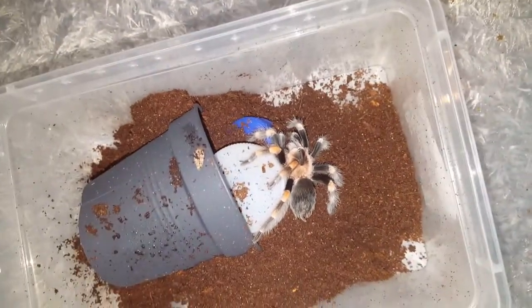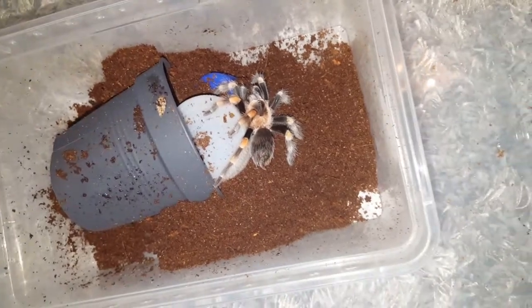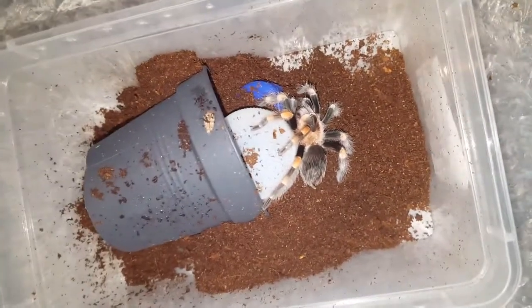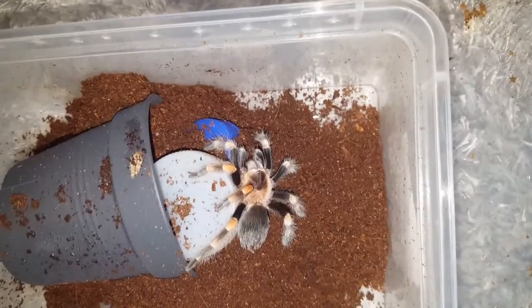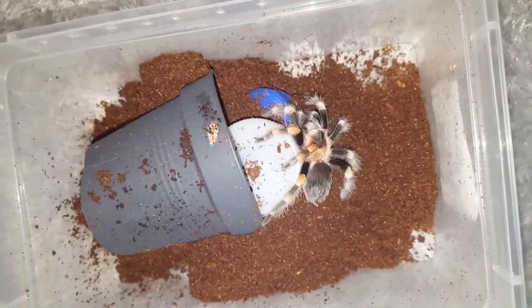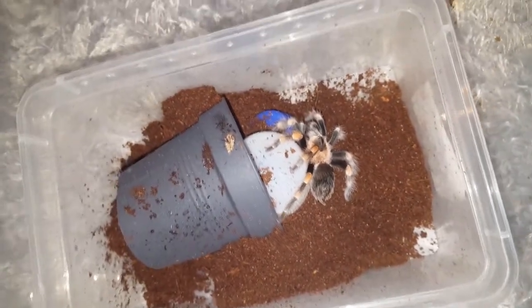This is my wonderful interior decorator B. smithi, who likes to just mess up everything basically. The substrate is a bit wet because she keeps overturning water dishes. I'm going to fix up this enclosure and then I'm going to feed this girl.